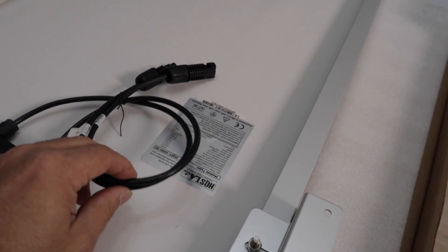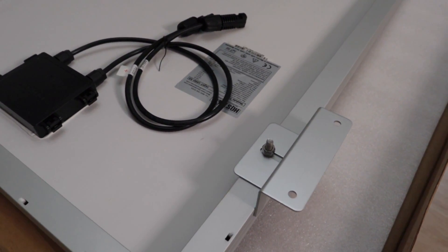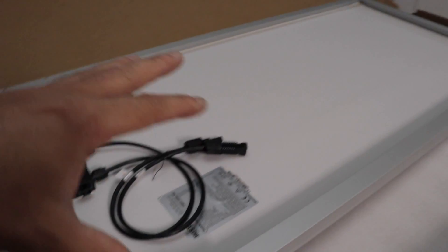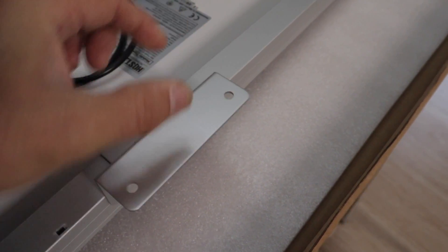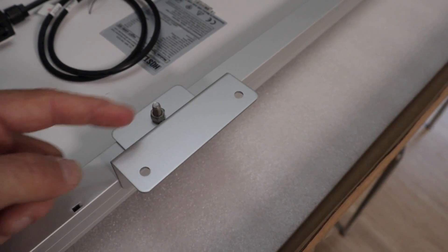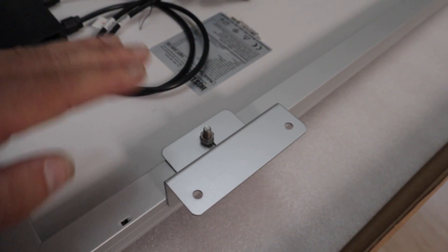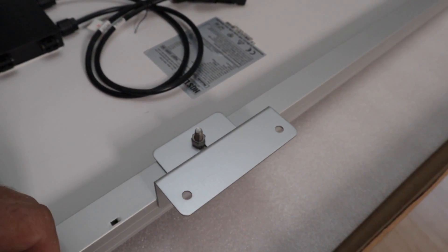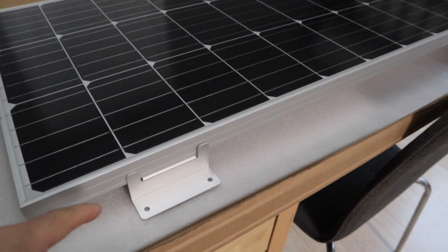Before mounting, I'll test all four corners on all six panels to make sure they produce the rated voltage. Then I'll place VHB tape after cleaning with denatured alcohol to remove any finger oils. I'll do the same denatured alcohol wipe on the roof surface wherever the panels will sit, so it makes a really solid bond.